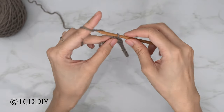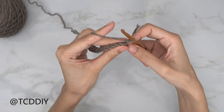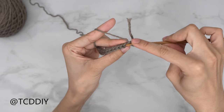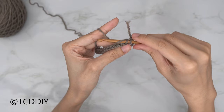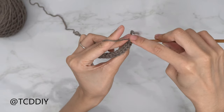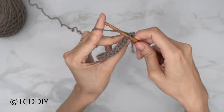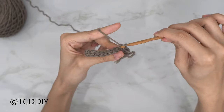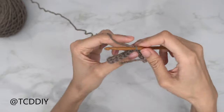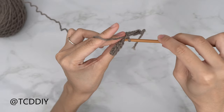Now that we've slip stitched into every chain, do a chain up of one — that's our turning chain. Flip our work and insert your hook into that first back loop with a slip stitch: insert your hook into the first back loop, yarn over, pull through both loops. Put one back loop slip stitch into every stitch. When we make our way down to the end, do a chain up of one, flip our work, and repeat that for the number of rows our guide chain told us.